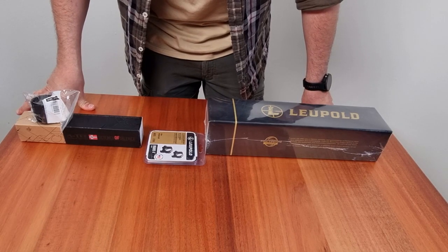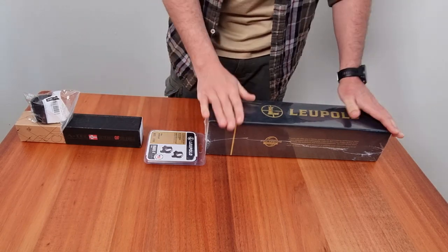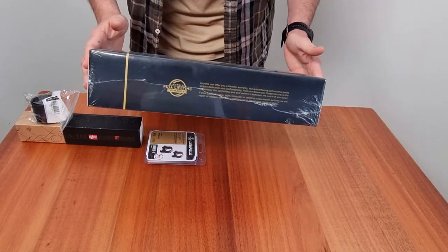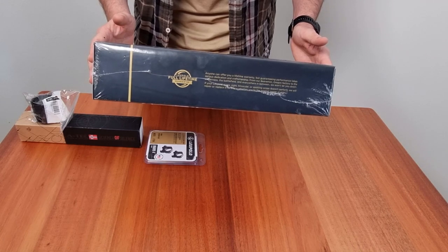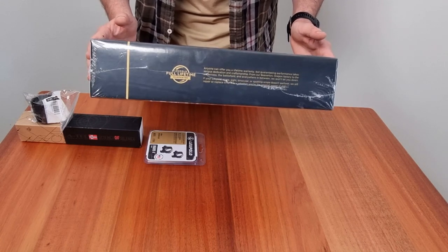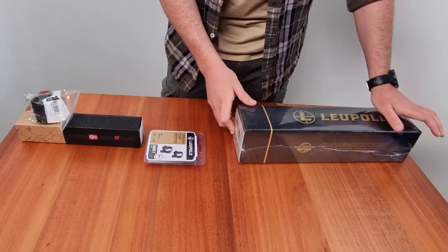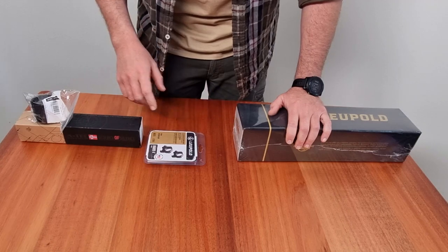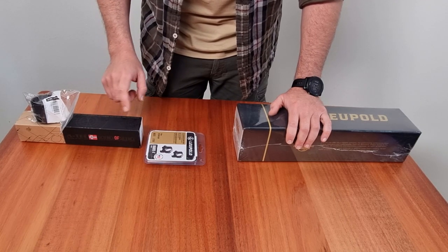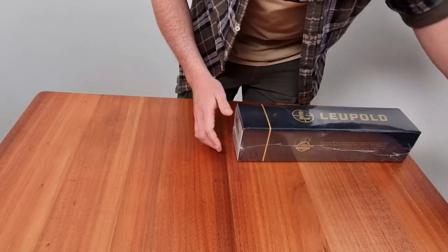Hey fellow shooting enthusiasts, today I have something really exciting to unbox and share with you. It's the Leupold VX5 HD 3-15x44 rifle scope with the custom dial system and the ZL2 duplex reticle. I've also got the Optima 50 suppressor, but that we're going to go over in just a second, so let's just put that to one side first.